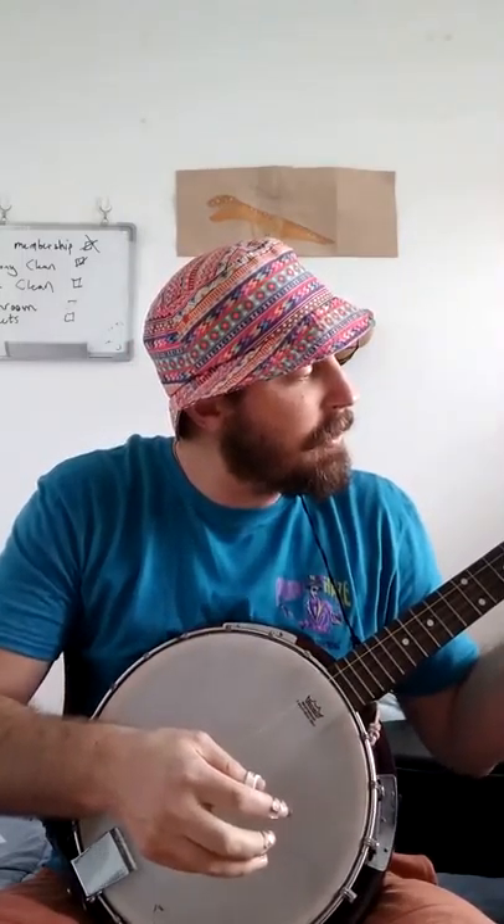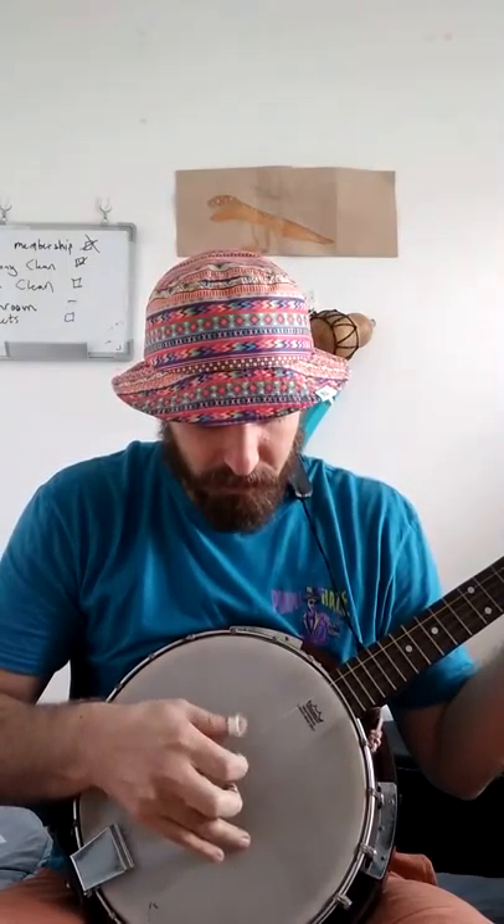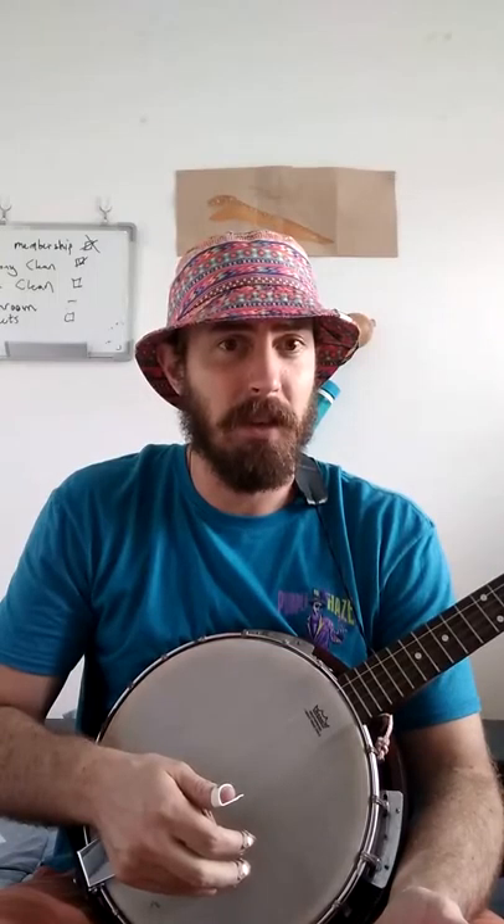Now we're going to talk a little bit about playing it. One thing I noticed is that it's always just a little bit off tune. These are some new strings I put on it, so I can't blame the strings. If I just kind of play a simple roll — we can hear that it just doesn't sound right. I'm going to play Foggy Mountain Breakdown for you guys to kind of listen to the actual quality of the instrument.